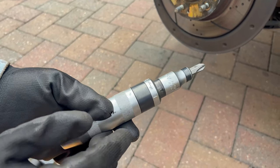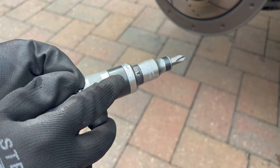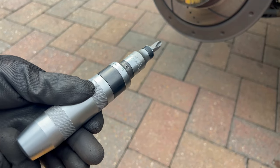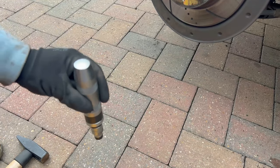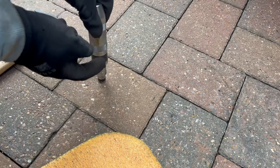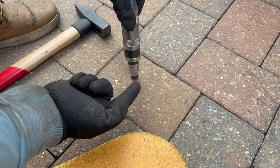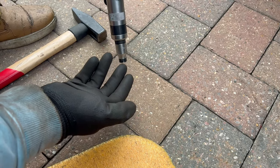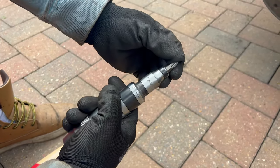Here is the impact driver — it has two directions: L for loose, R for tight. We're going to put it on L because we are going to undo it. You can check which way it's going to undo easily: take out the bit and push it against the floor, and when you push you'll see which direction it turns — that's the direction it's going to break loose. That way you can make sure you're not tightening the screw but undoing it. Put the bit inside the tool.